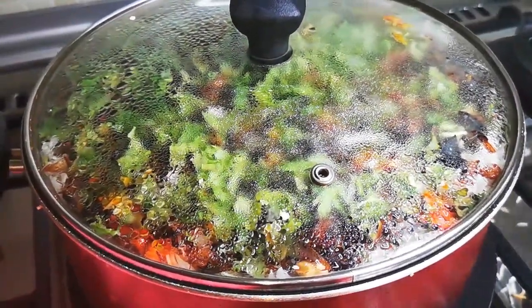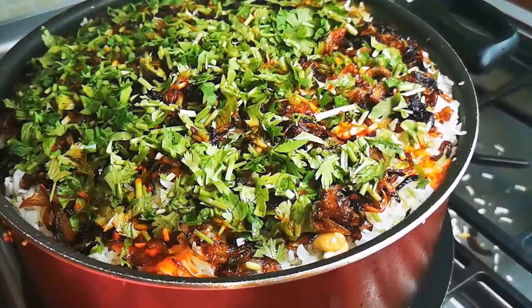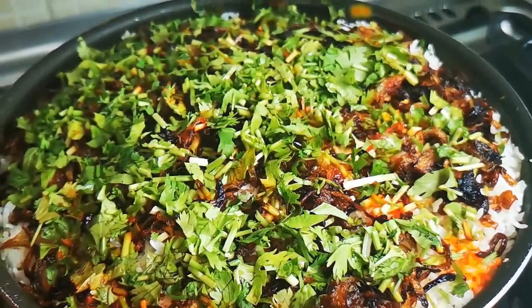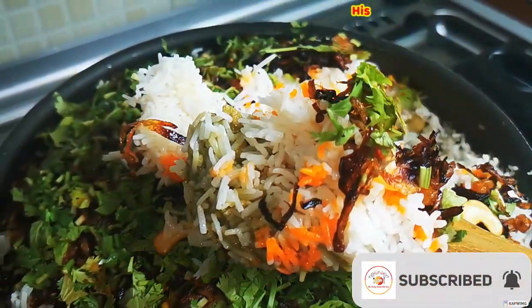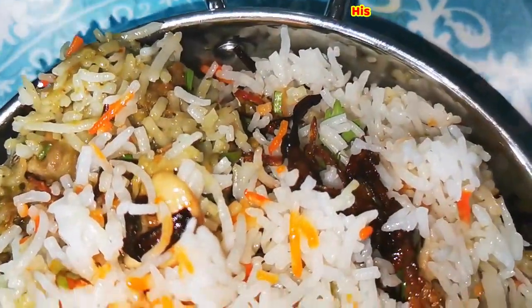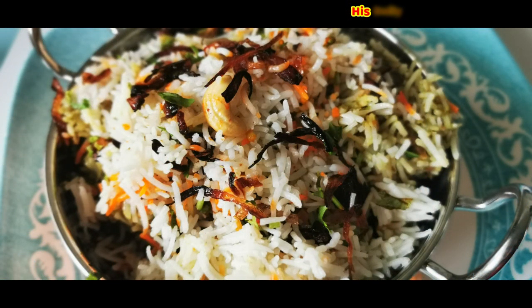Hello friends, welcome back to my channel. Today's recipe is really special — it is special mutton biryani. In India, most restaurants and families cook this style of biryani because it takes three to four stages of cooking. The fried onions and the rice cooked in spices and masalas give a really delicious taste. Let's check how to prepare this mutton biryani stage by stage so it will be easy for you to cook.